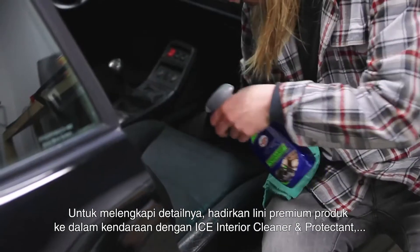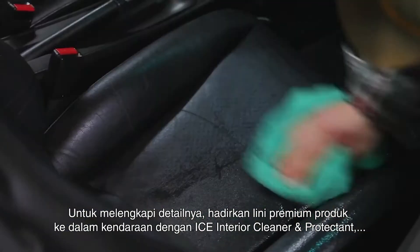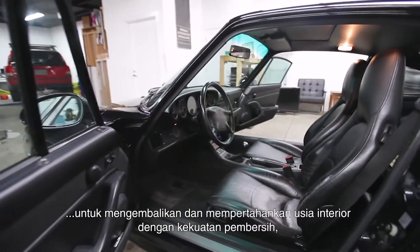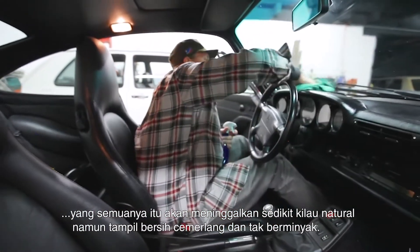To complete the detail, bring the premium line inside the vehicle with Ice Interior Cleaner and Protectant. Removing dust, stains, oily fingerprints and more, it brings back and maintains the life of your interior with strong cleaning power, fresh scent and UV protection, all while leaving a subtle but brilliant non-greasy shine.